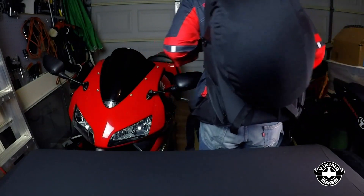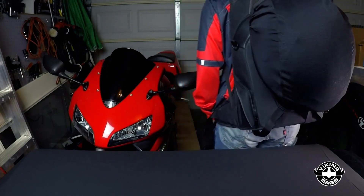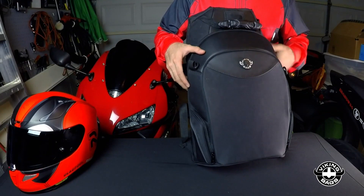Now you can carry a spare helmet for that special someone in your life. As much as I've enjoyed using this bag, there are some changes I would love to see.